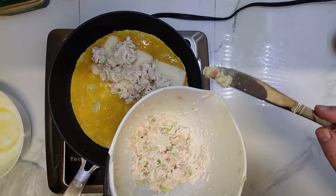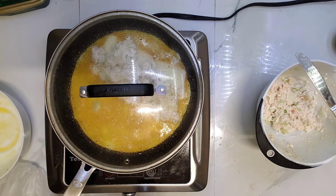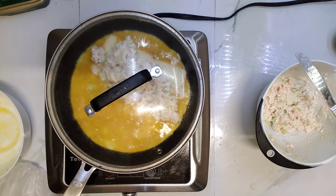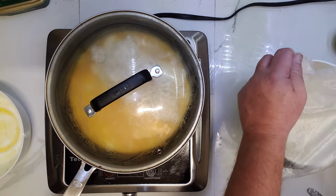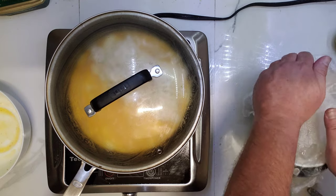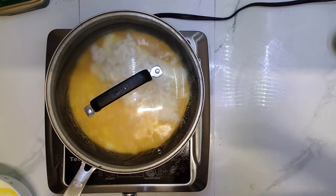I think shrimp really improves a salad. Alright, it's low heat, so it's safe to cover it with meat.